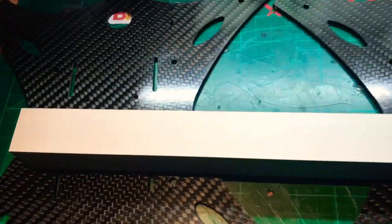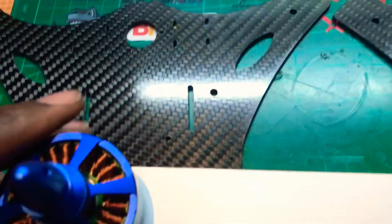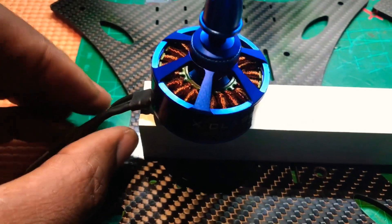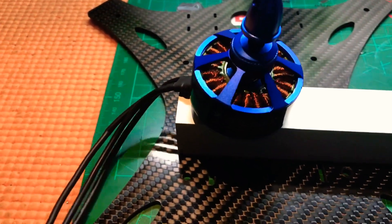I'm going to crack on drilling the rest of the holes and then mount the motors. On this build I'm going to be using the Von Drone motors. The motor will mount there and the cables will run down the arm for a nice clean build.